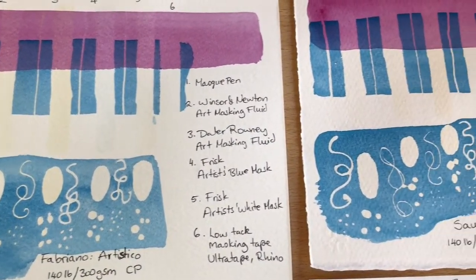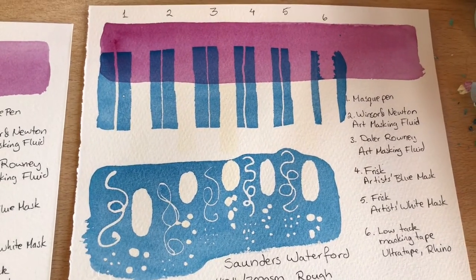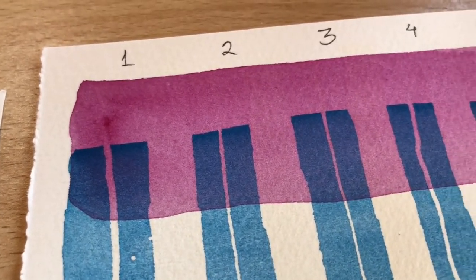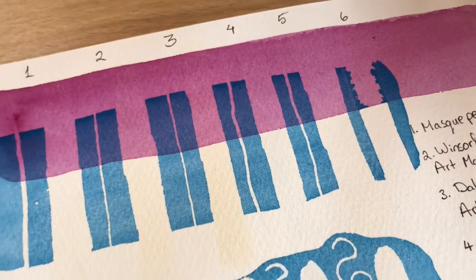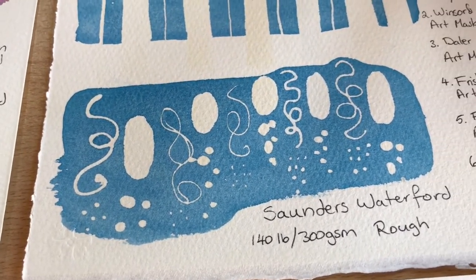Next is Saunders Waterford and this one I was incredibly blown away by — you can hardly see any of the pigment having been lifted off, it's not torn at all, it's basically got hardly any damage from the masking fluid whatsoever. It's clearly done incredibly well.